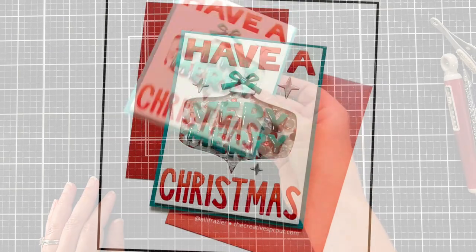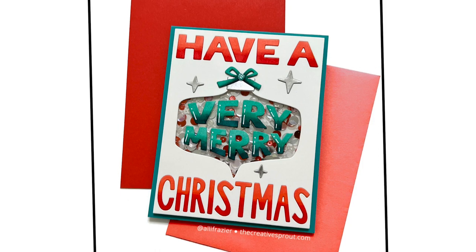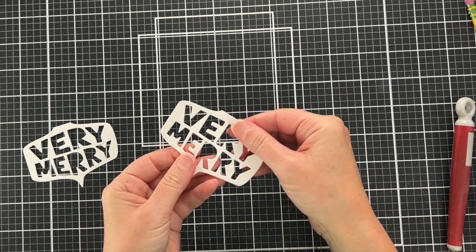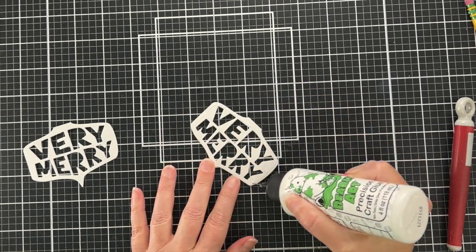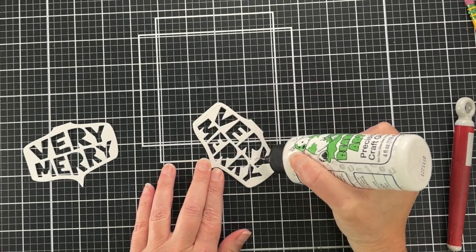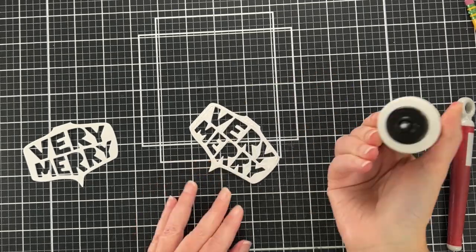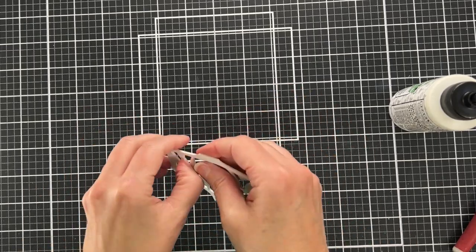It's always fun to hear that shaker sound! That was my first card. I had originally intended to just use the negative piece for a two-for-one idea, but I decided to make another shaker. Here you can see I've already layered three pieces of the little ornament — I just cut it out three more times.